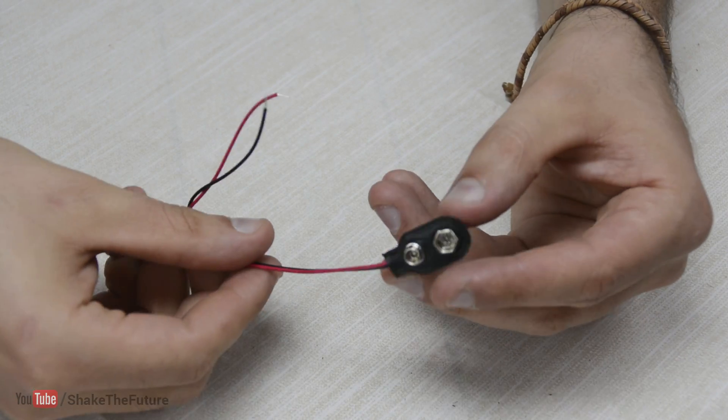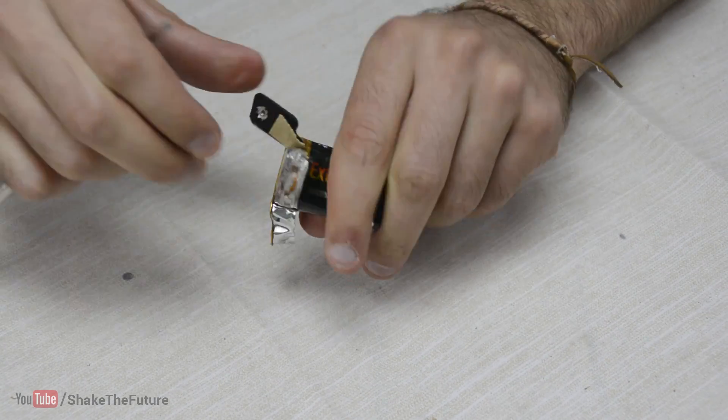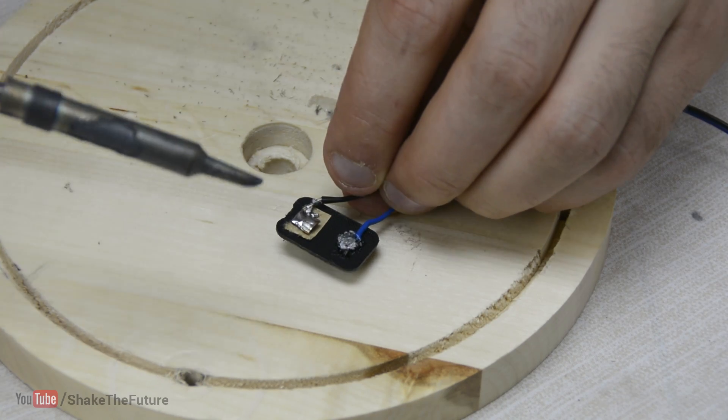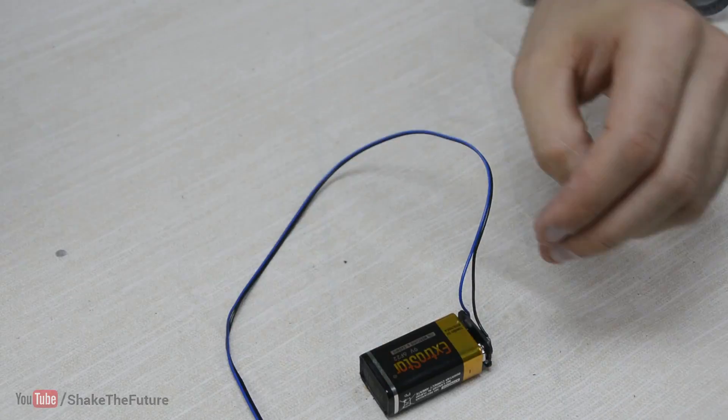Don't have battery connectors left for your next project? Remove the connectors from the old battery and solder the cables to it. That's it! What was once junk is now a battery connector.